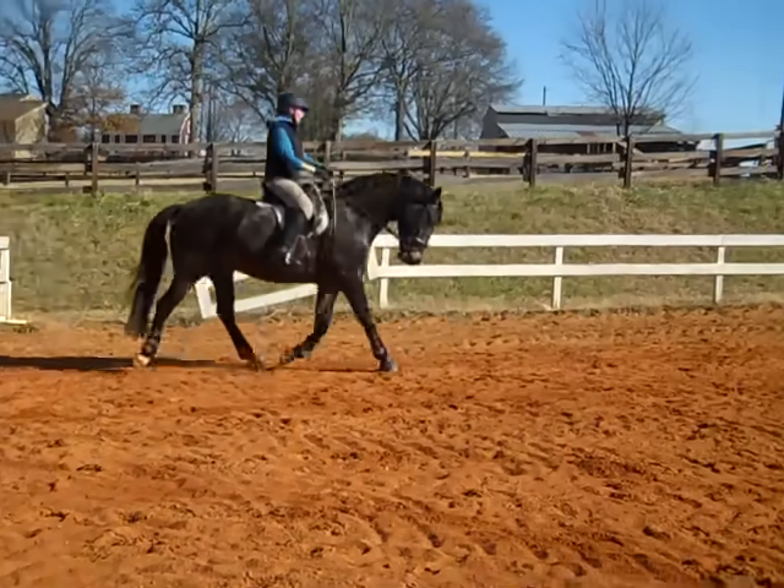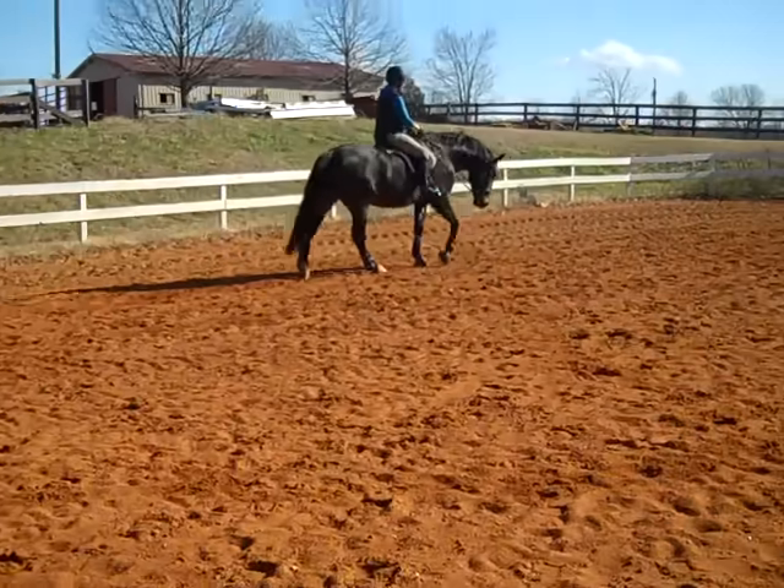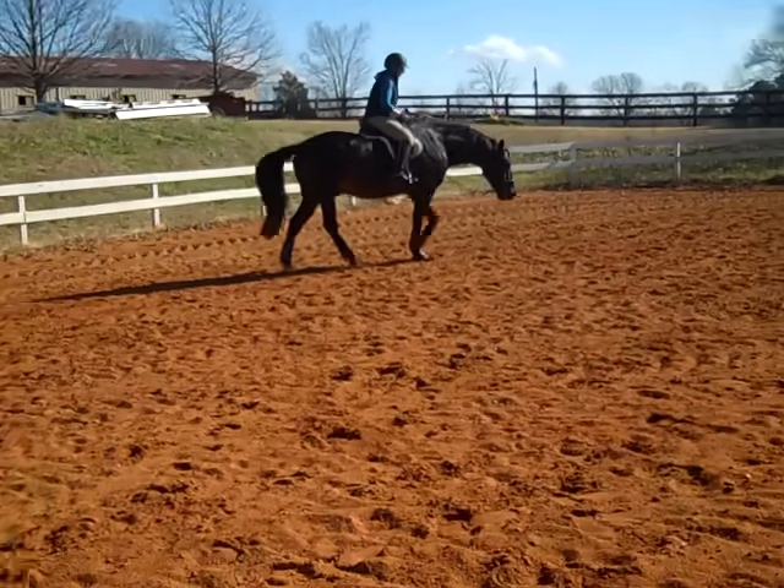Praise him a lot. One more trot — that was very good. Good boy.